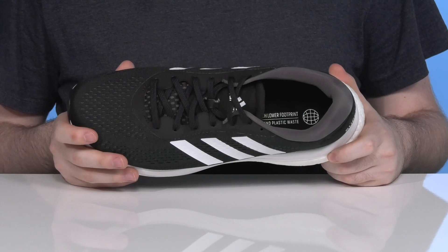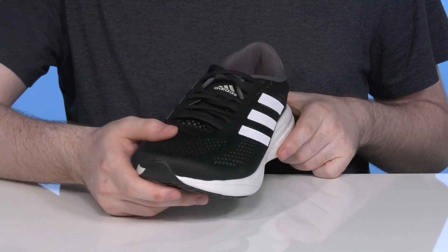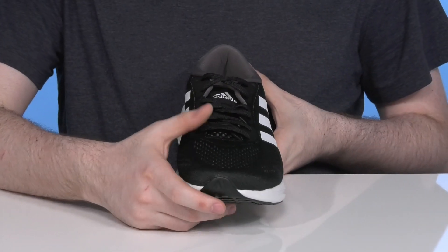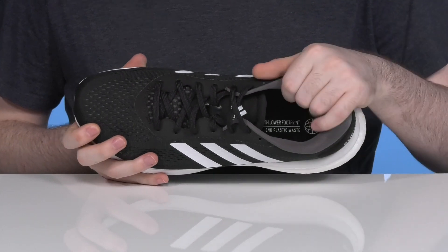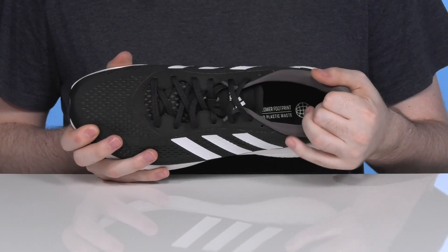It has a pretty lightweight upper that's made with a breathable textile offering lots of perforation to keep that airflow moving. These synthetic overlays are going to add strength throughout, while the traditional lace-up keeps it secure, using extra padding on the collar and the heel especially for a very broad, plush, comfortable ride.